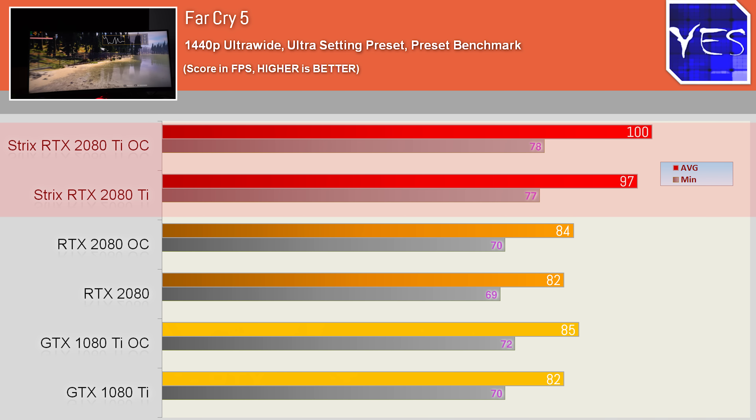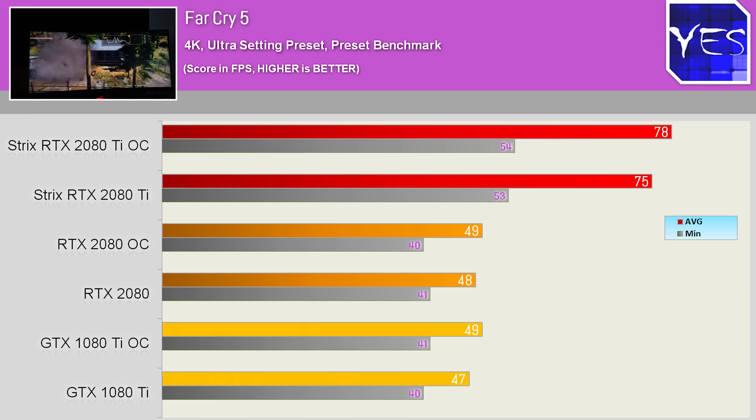The 4K results soon showed this was more of a CPU limitation at 1440p ultrawide. A CPU limitation on a demanding title like Far Cry 5 on maximum settings at 21x9 1440p is no small feat.